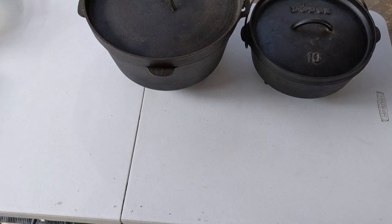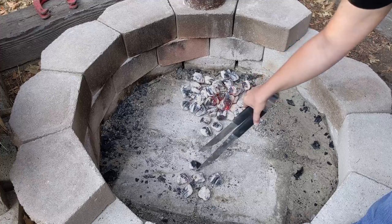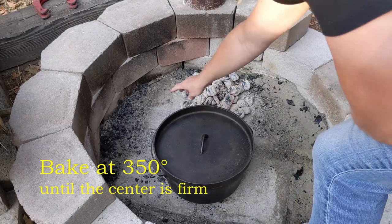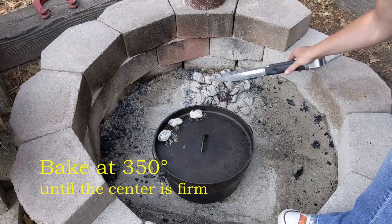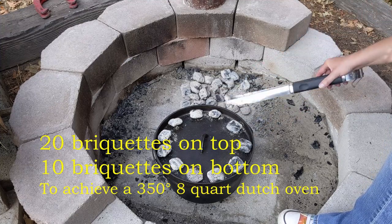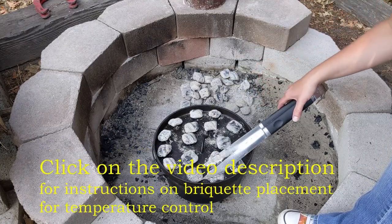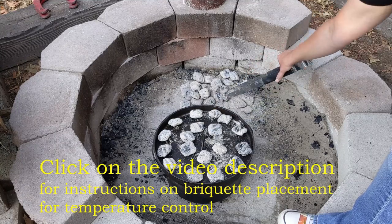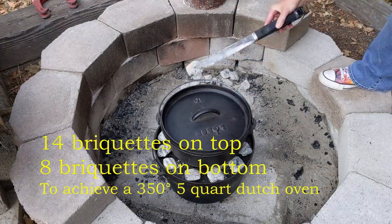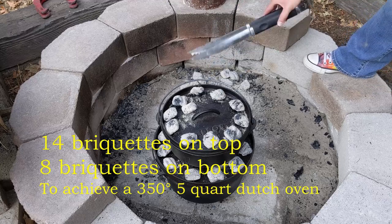We are ready to go to the hot coals. We'll bake our lemon ricotta tarts at 350 until the center is firm. We're going to use a 350-degree, 8-quart, 12-inch Dutch oven with 10 coals on the bottom and 20 on top. If you'd like to see the equation for that, check the video description. If you want to see how I use briquette placement to control the temperature of the bake, click that video.